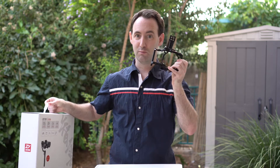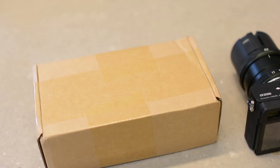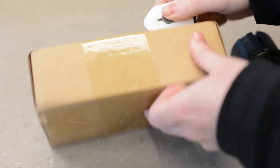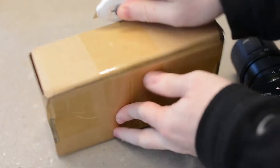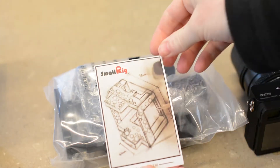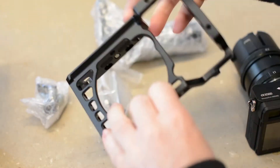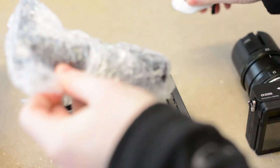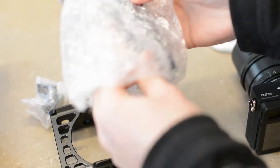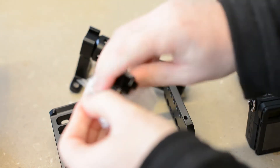Today we are going to take a look at the SmallRig camera cage for the Sony A6500. It is a compact and relatively inexpensive cage. SmallRig makes a large number of camera gear accessories and mounting units. We actually bought quite a few of their cheese plates and connectors in the past and they make some very decent yet affordable products.